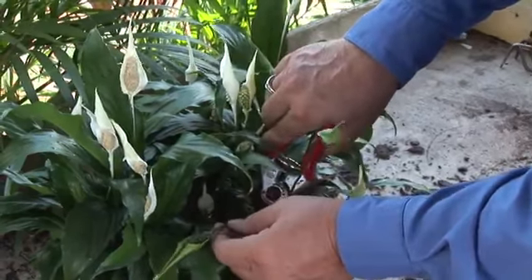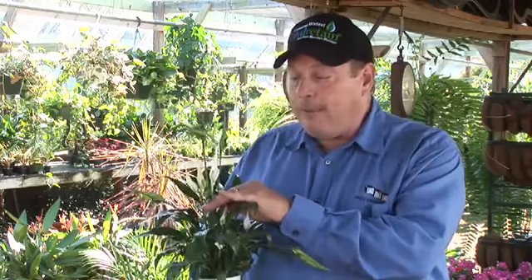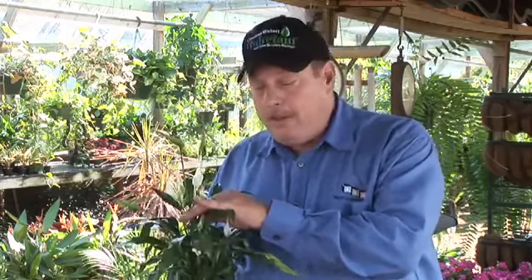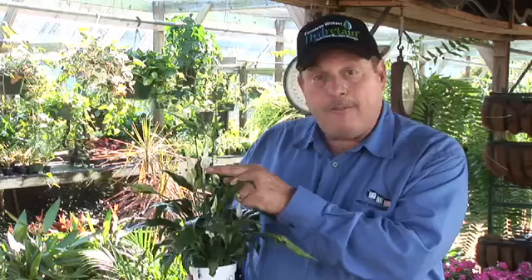I know many of you grow peace lilies, especially indoors, because they just love to be in the shade. With peace lilies, once they get of size, they start to produce these long stems, and on top of the stems — we call this a spade — you get these little white flower bracts on the back side. The interior part of that flower is where the pollen comes off the plant too, and I'll show you a little bit how you can see all that little white stuff coming off.